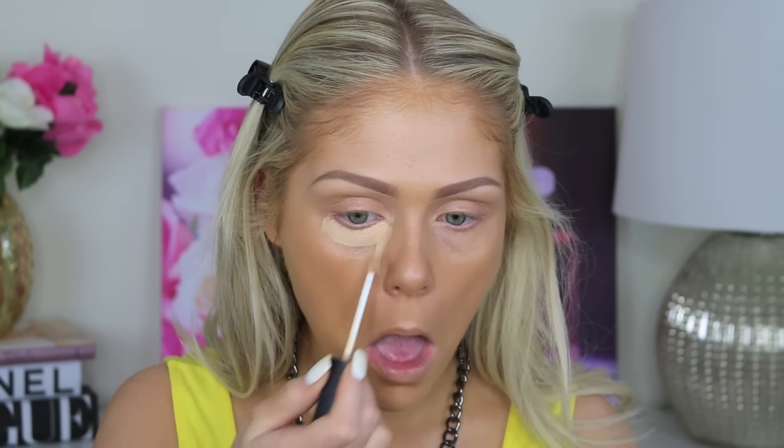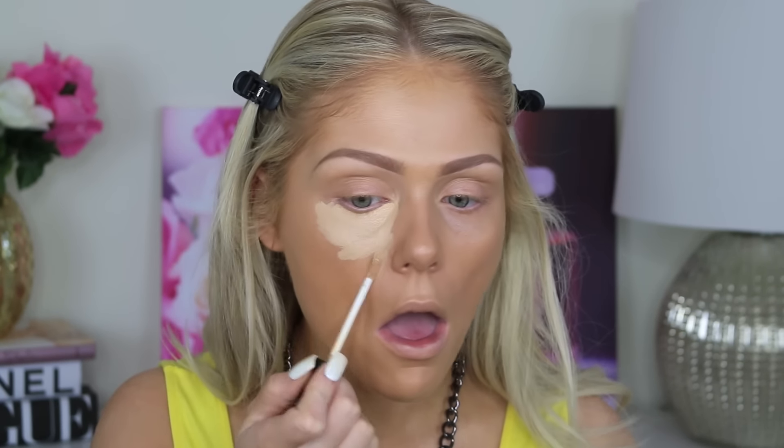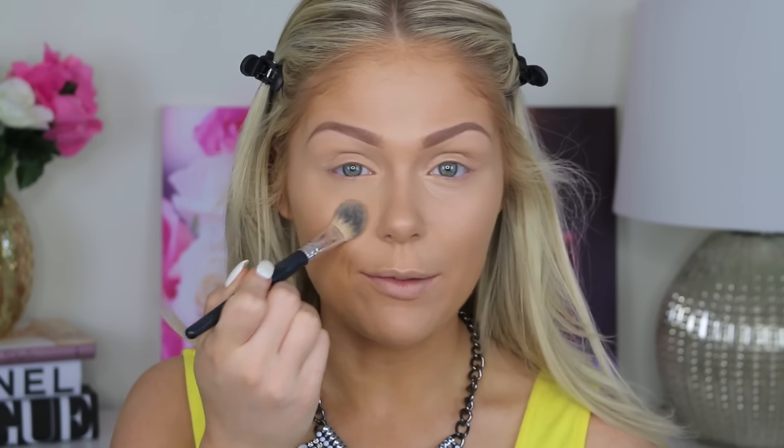For concealer, I'm going to go in with the NARS Radiant Creamy Concealer — it has a really nice natural finish and I've been loving it recently. I have this in the shade Custard. Then I'm blending all of that out with the dampened Beauty Blender. To set my under-eye concealer, I'm going in with HD Banana Powder from NYX, popping it right underneath my eyes and on my lid as well, since I'm using that concealer as a primer. I'm leaving the rest of my face bare and dewy. If you have oily skin though, I'd suggest setting it with a translucent powder.